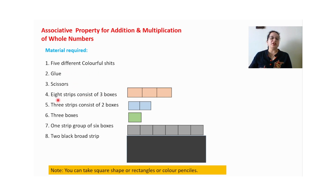One color: cut eight strips consisting of three boxes — that is, three-inch strips. Three strips of two boxes, meaning two-inch strips. Three boxes means only one box, so one-inch strips — three strips required. One strip of six boxes, meaning one strip of six inches, and two black broad strips.